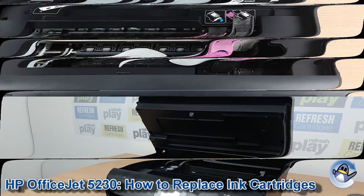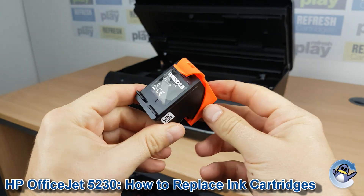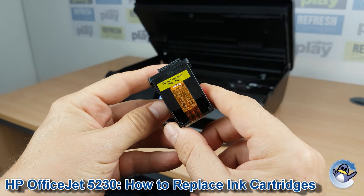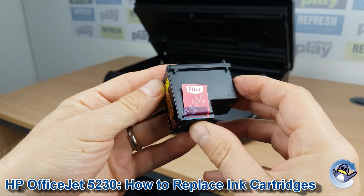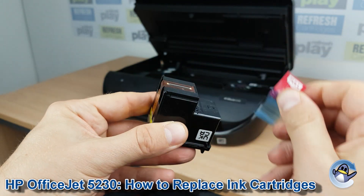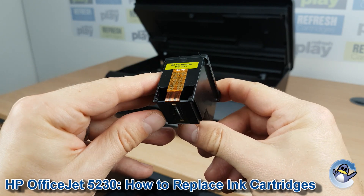Then we just take our replacement cartridge and remove any protective packaging, like the clip found on the front of this remanufactured cartridge. Also be sure to check for any tape and paper tabs which seal the bottom of the cartridge and stop ink coming out. These can quite often be found on the side, as you can see here, and can easily be missed if you're not looking for them.